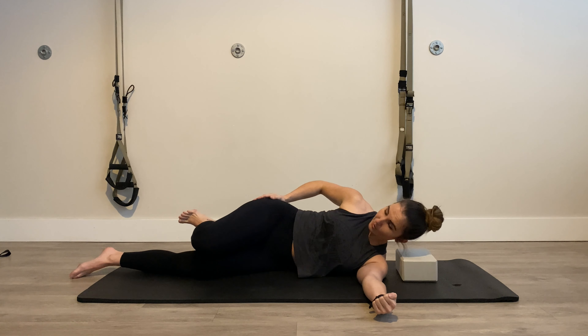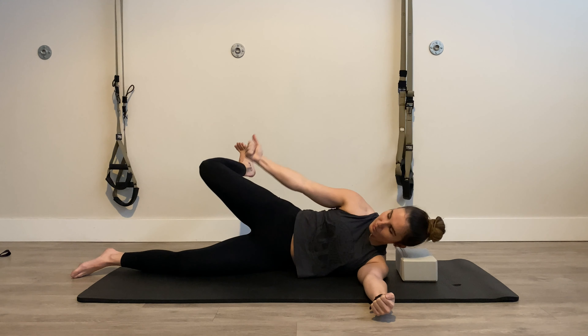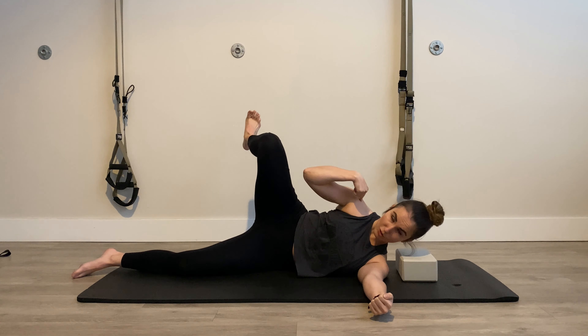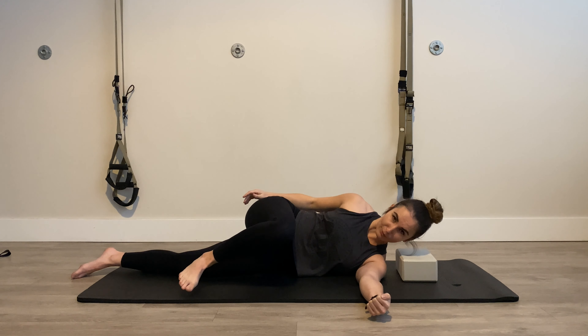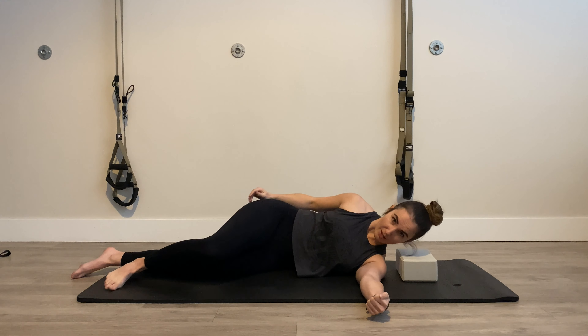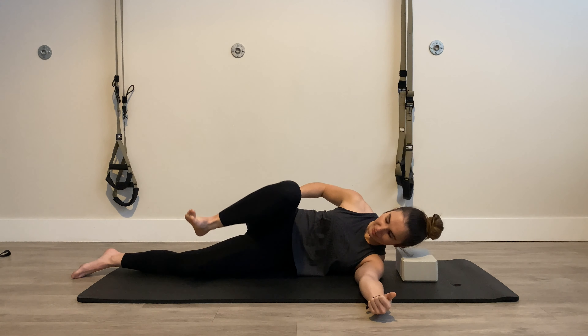Then pull that leg back down towards midline, pause, and reverse — going right back into extension, squeezing your glute, sending that tension to the side hip as you pull that knee up towards your right shoulder. Rotate back through, and then land that foot back down on the ground.